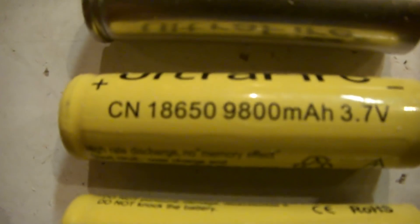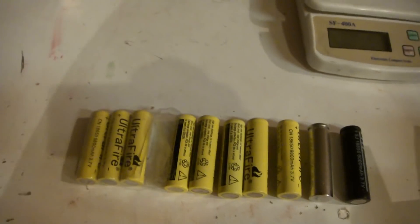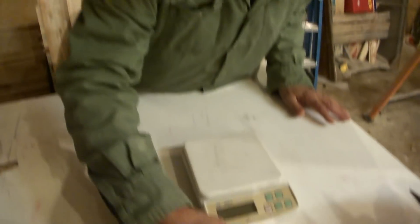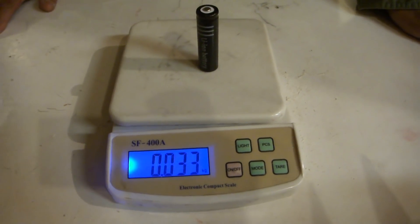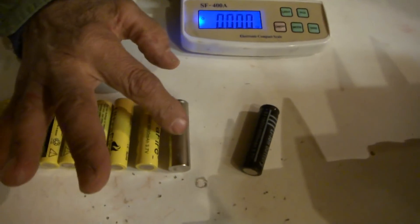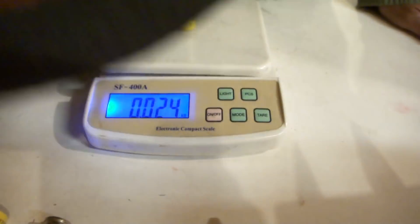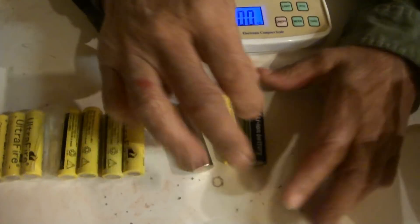These guys here are claiming 9,000 milliamps. In the next few minutes I'm going to show you some differences. First off, I want to weigh the real one. Okay, 33. Now I'm going to weigh the fake one - same one but we've taken the yellow jacket off. Let's just stay with the yellow jacket on it. It's a 90 milliamp difference. Anyway, they're different - let's not quote the numbers.